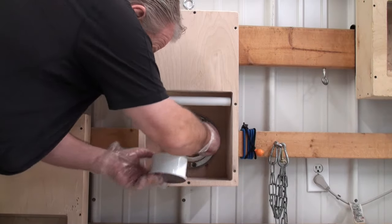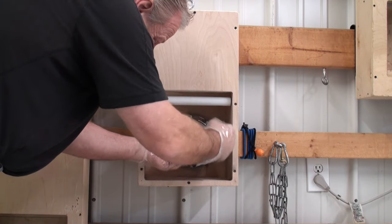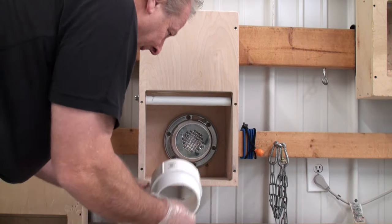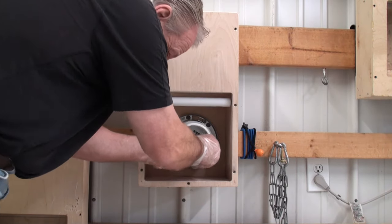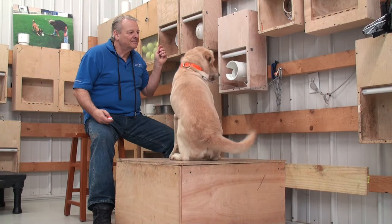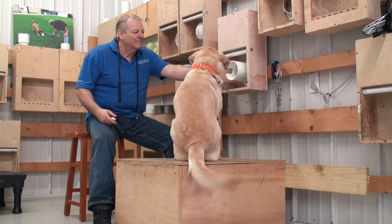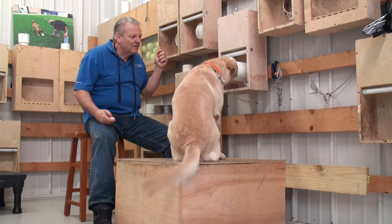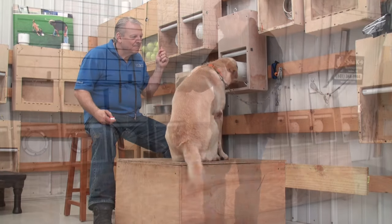I can also take and manipulate these pods to coincide with some of the things we want to do when we're setting a final response and the dog is learning what the final response is, and we want him to settle right there at the box. All of this is important to us and stuff that we want to take care of.